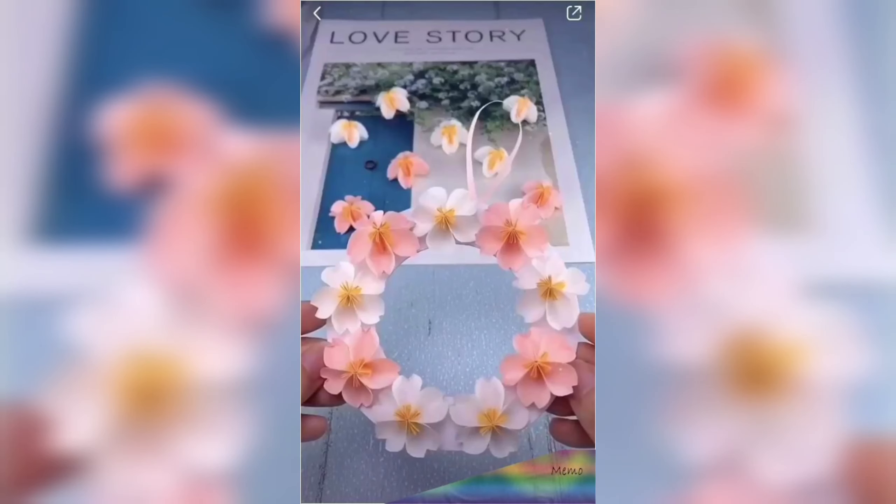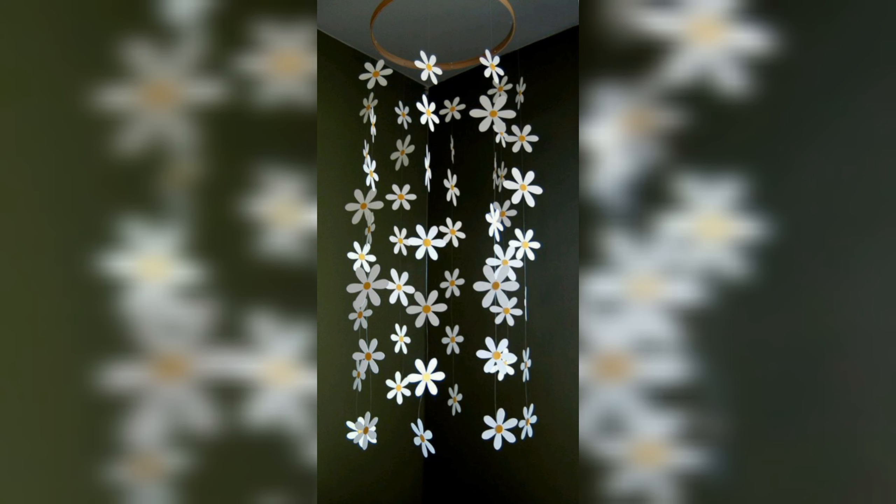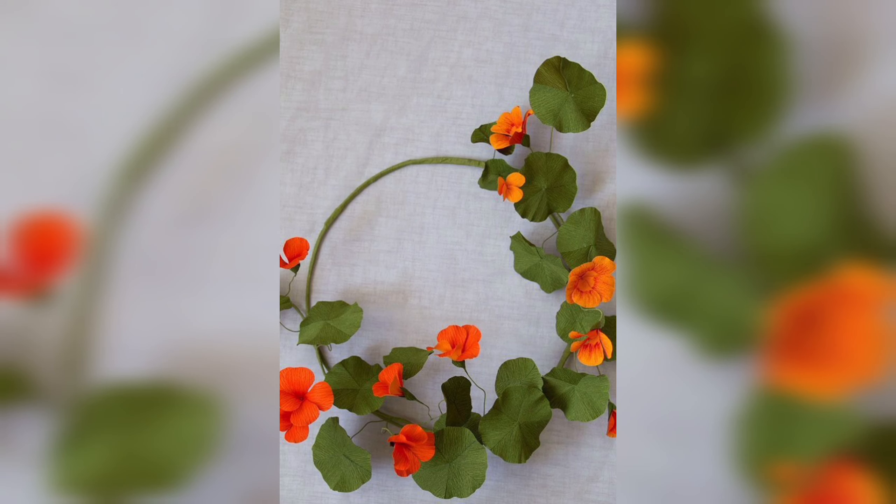Let's make a simple dye paper flower. Making a dye paper flower is a fun and creative craft that you can do with just a few supplies like colored paper.